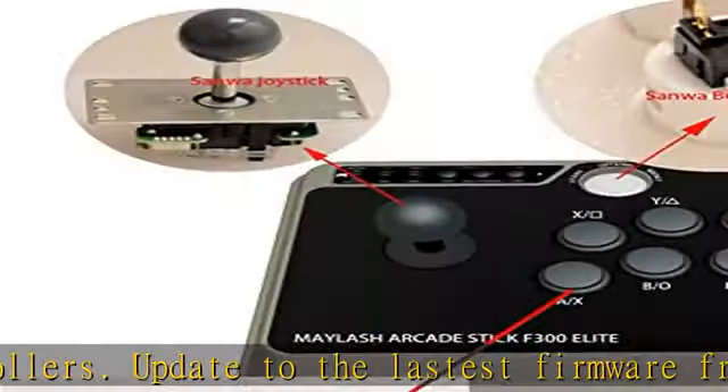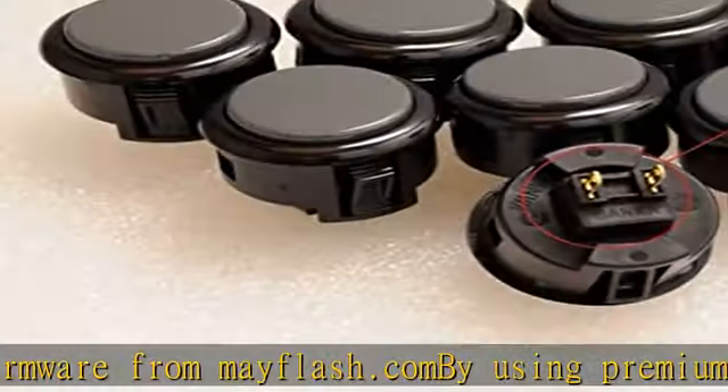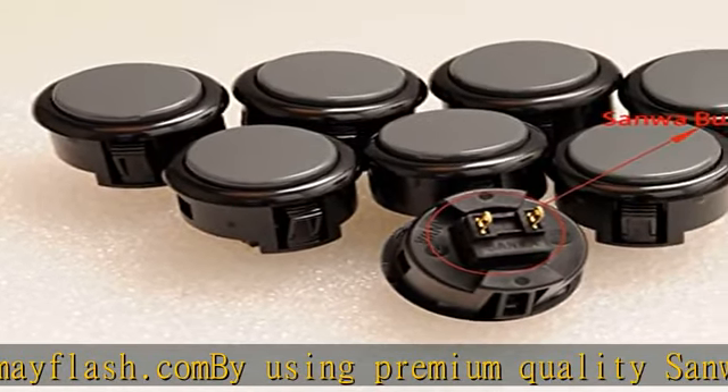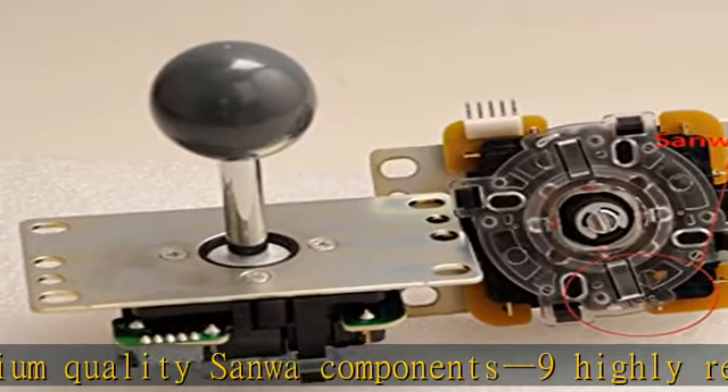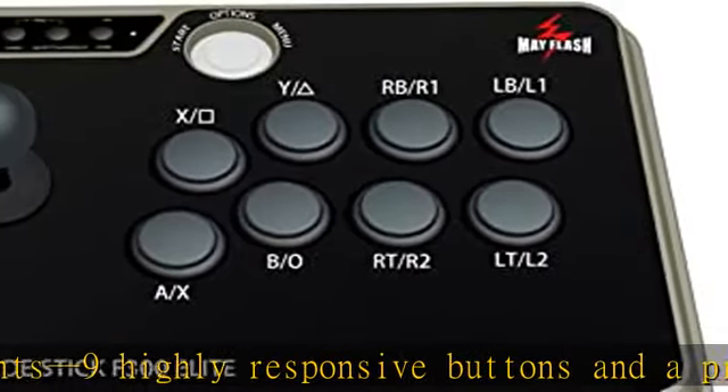Supports Turbo. The F300 Elite was built for modding enthusiasts, so the inside of the platform is accessible for further customization. The joystick as well as buttons can be switched to suit your playstyle.